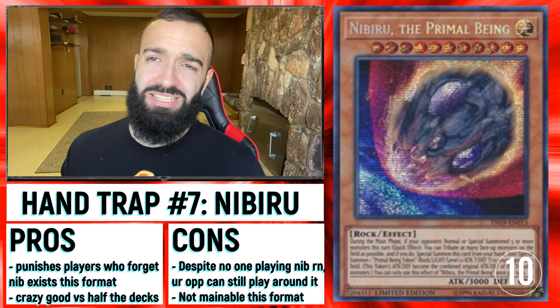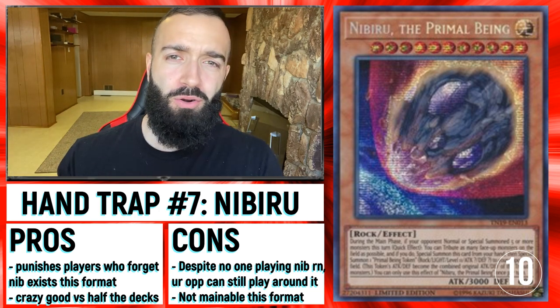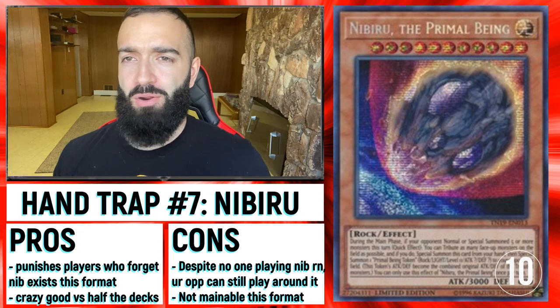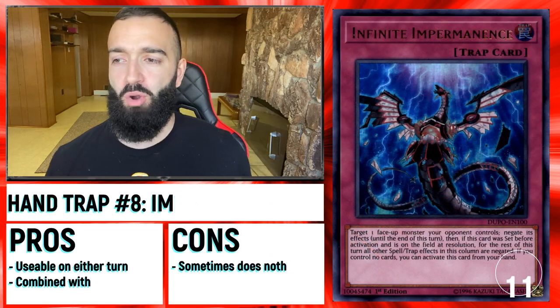Nibiru is cool because it's good against players that think Nibiru is not a card anymore. No one plays Nibiru anymore — that's why I wanted to put it in here, because you catch them by surprise. So it's pretty good at the moment.